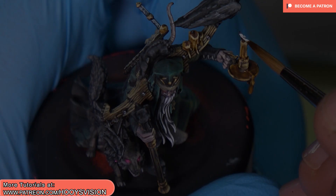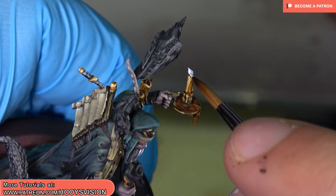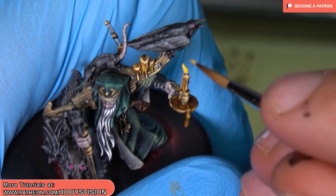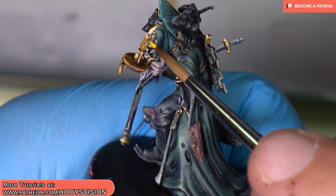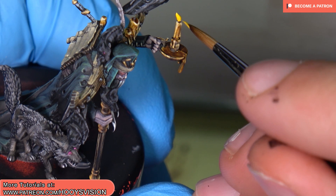Let's paint fire. Firstly I will base coat that with white color. It will be easier to paint with yellow color over the white base coat. If you want to paint yellow color over a black base coat, it will be very hard. Yellow is bright, and now I will use Leaf Orange from Vallejo Model Color.